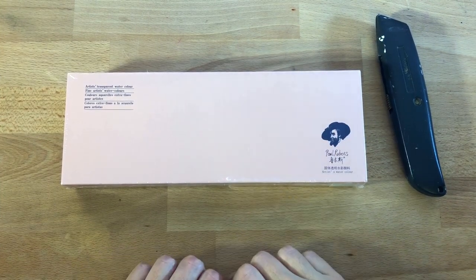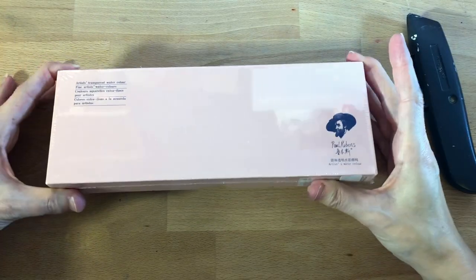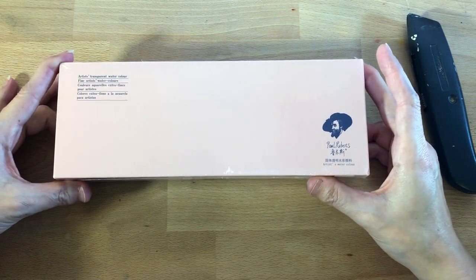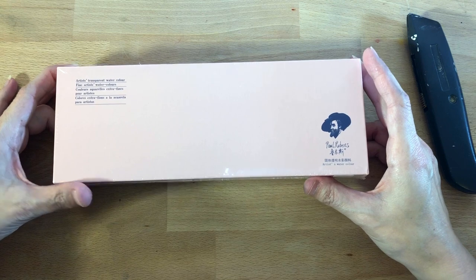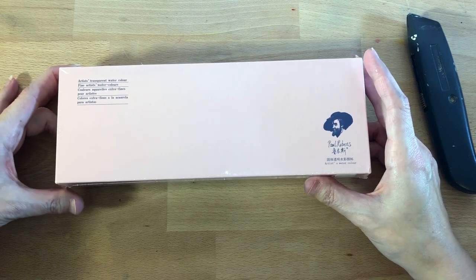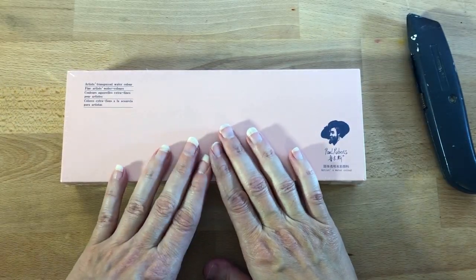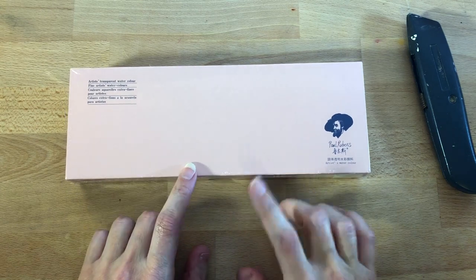Hello everyone, welcome back to my channel. Today I'm going to be sharing with you this Paul Rubens watercolor paint set that I ordered off Amazon. I ended up having a $25 gift card from my aunt for either Christmas or my birthday. I thought we would go ahead and unbox these together and I would talk a little bit about them, so let's get started.